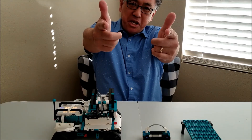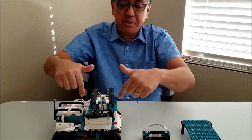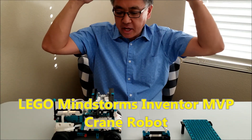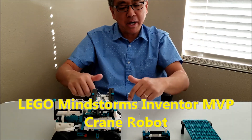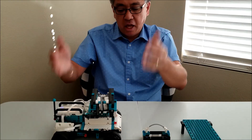Hey guys, what's going on? It's Mr. Hina with Ms. Hina's LEGO Robotics. Today I have the MVP, and this is the crane version of the MVP. So if you guys have been missing out on the videos this week, this is the LEGO Mindstorms Inventor Kit Robot, and this is the MVP.